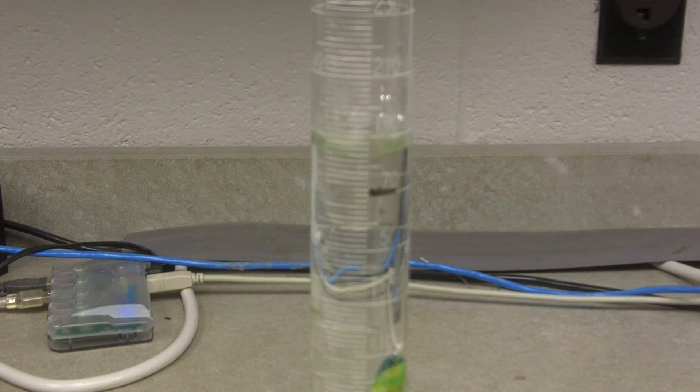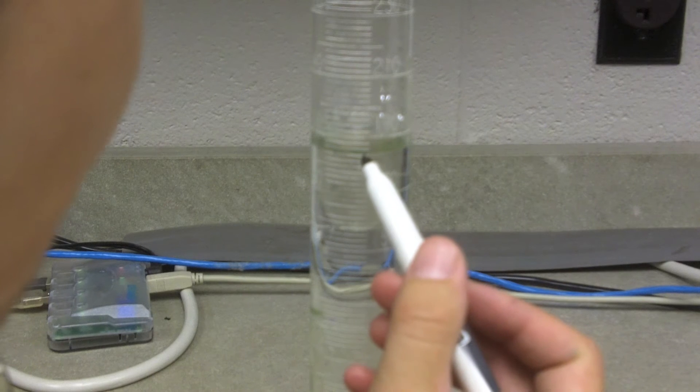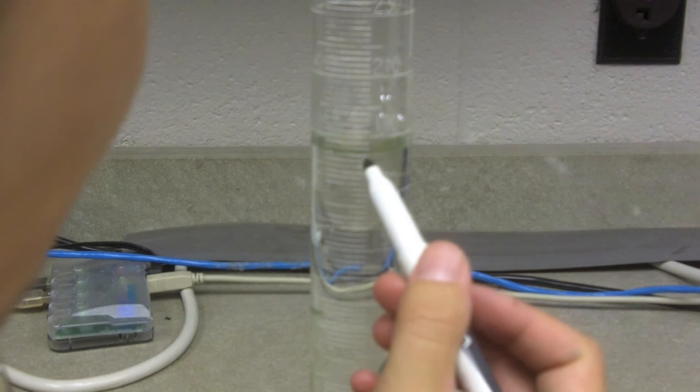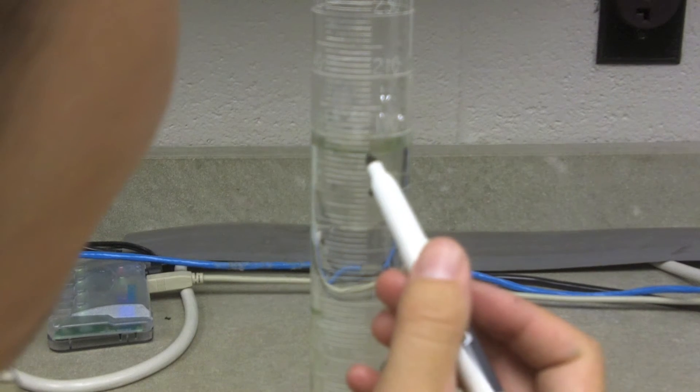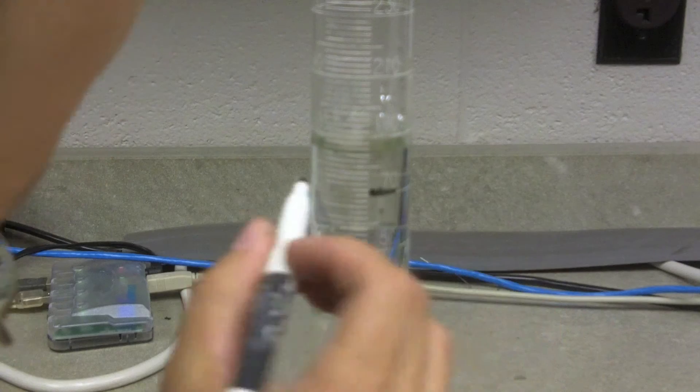Now I'm going to put this in without trying to splash it. So now the water level went up to — that's 180 — 2, 4, 6, 8 — 184, a little bit more than 184. Put my mark right there.